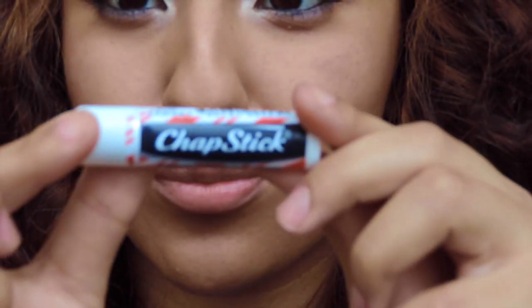Now moving on to lips — we're gonna take your chapstick and you're just gonna rub it all over your lips, and then you're gonna take a nude lipstick. I'm using the Milani number 26 nude.